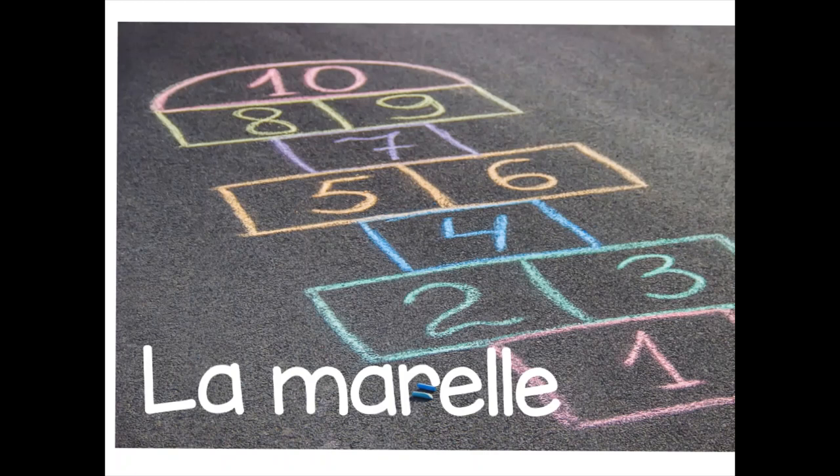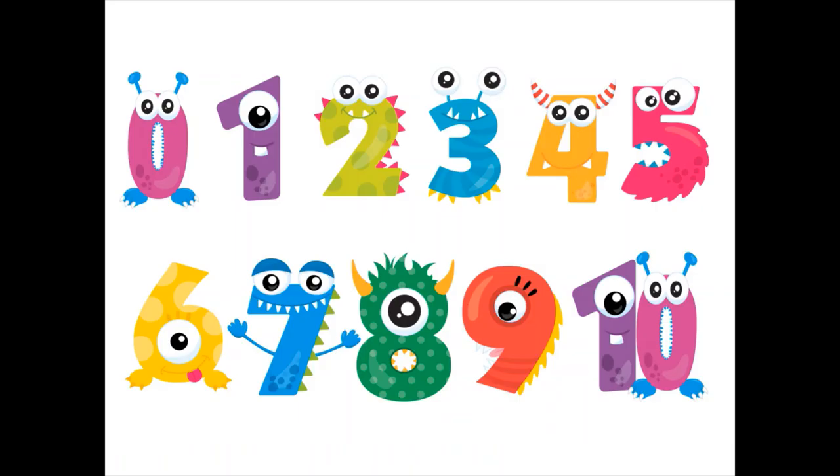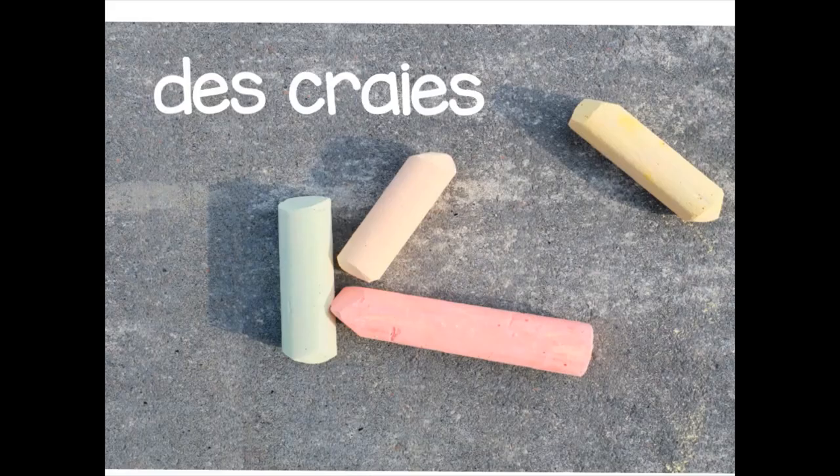Bonjour tout le monde! Aujourd'hui, on va apprendre comment jouer à la marelle. Today we're going to learn how to play the French version of hopscotch, which is called la marelle. Et la marelle is a great way to practice counting from 1 à 10, so from 1 to 10.